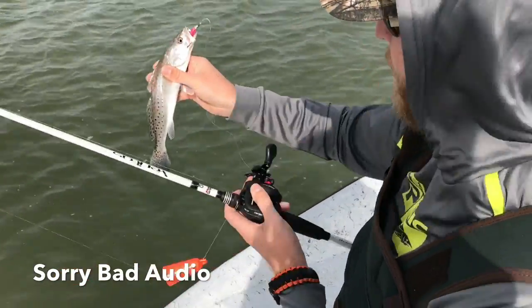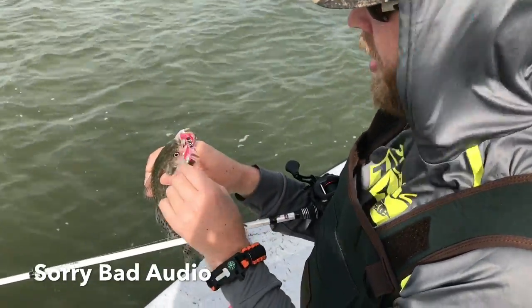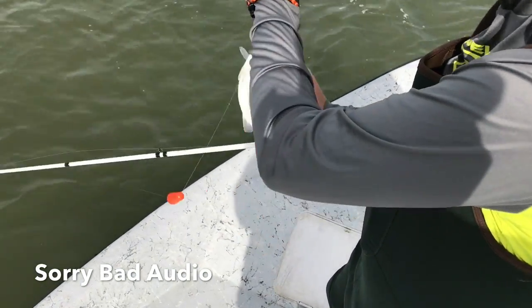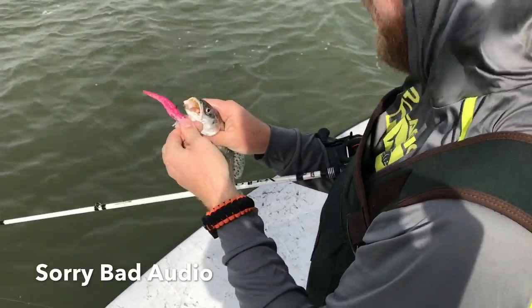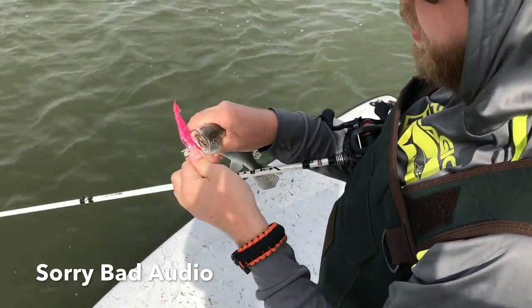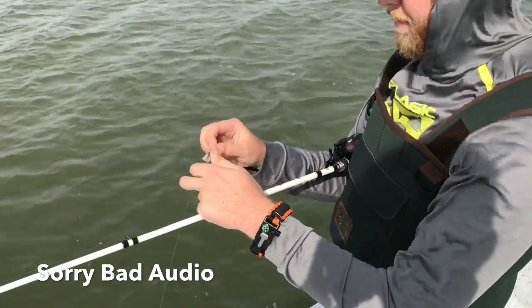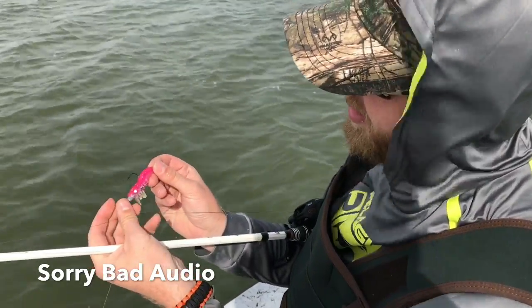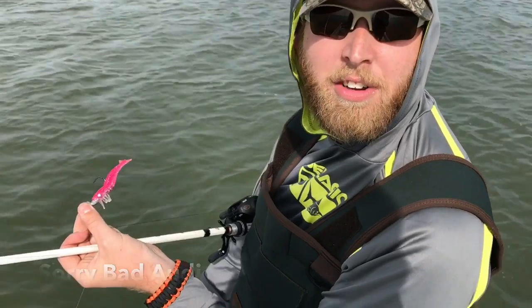And then inside here, what I'll show you is we took some DOA shrimp, which I'm sure you all are familiar with. The hooks tend to rust out, but we can often reuse our plastics. The only thing I'm highlighting is that you can get a lot more life out of your gear — when those DOA hooks go bad, just replace it with a 1/16-ounce jig head. This is the same jig head we use on all of our plastics, so it's just another way that we make our tackle go a little further.